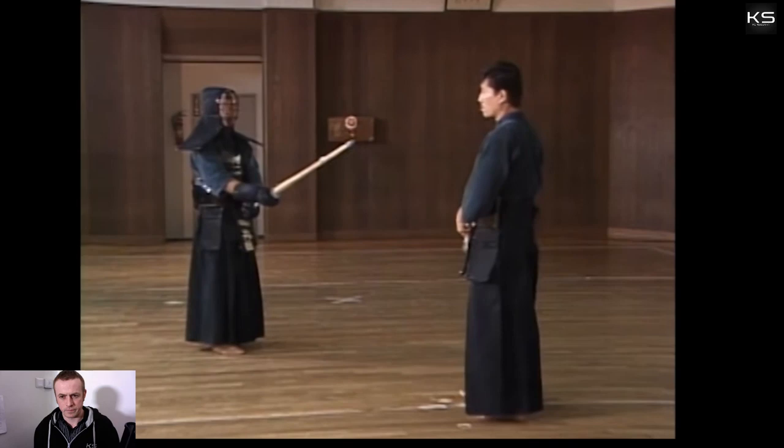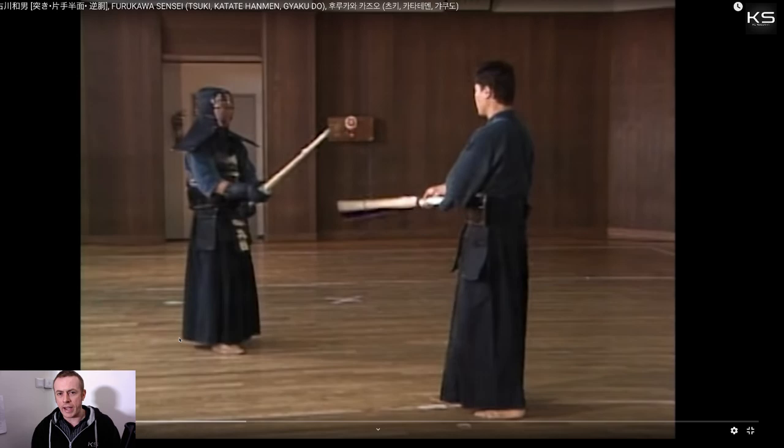With tsuki waza — tsuki techniques — there's the omote side and the ura side; that's the side of the shinai. Normally the swords are crossing on the omote side, but he's saying that you should be able to do tsuki from the omote side and from the ura side. And if you're not able to do it from both sides, then you won't find tsuki to be a useful technique.